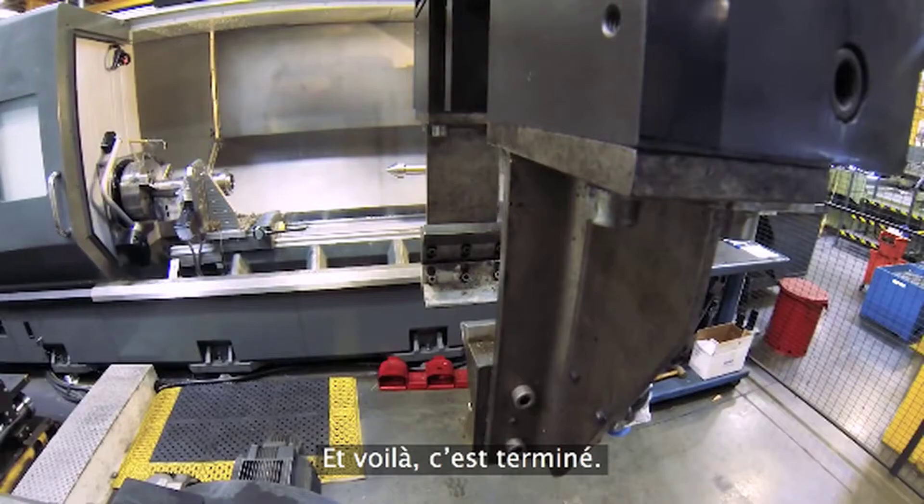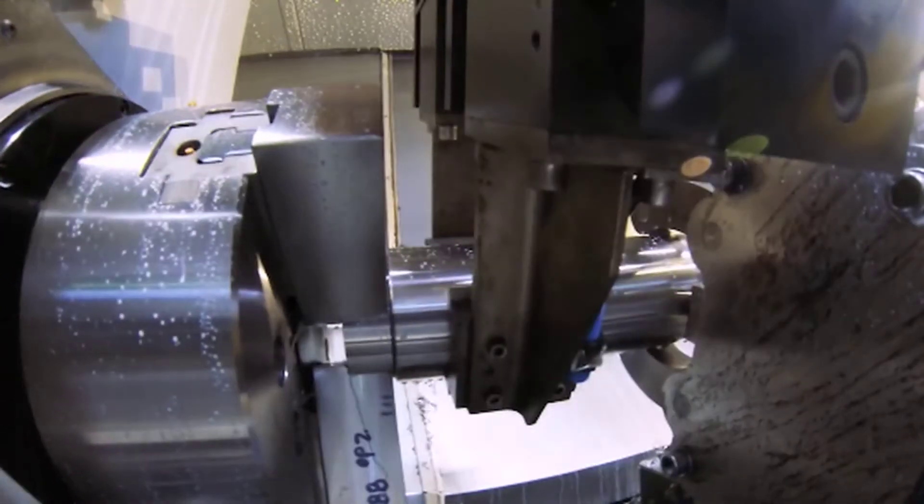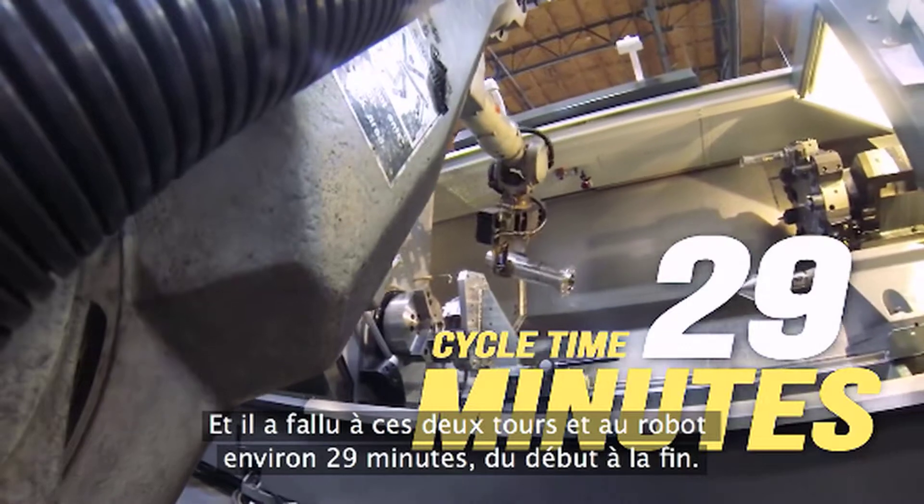So we've come to the end of it. At this point we've removed about 120 pounds of steel from that original slug, and it took these two lathes and the robot about 29 minutes from start to finish.